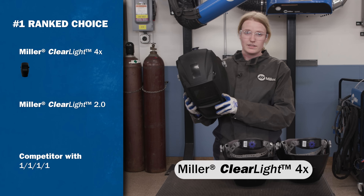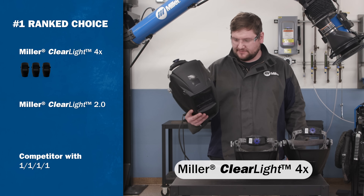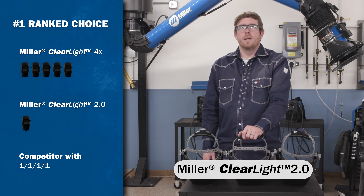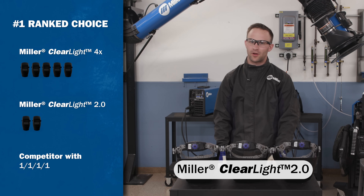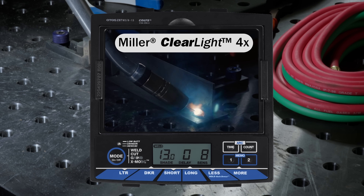I would say this is probably number one. This one is my favorite one so far — definitely my favorite. This would be my number one choice. The middle one was my favorite for color. With this one here, you can definitely tell the difference in the light. It's the whole spectrum of the color wheel.